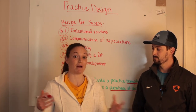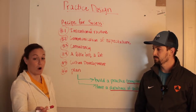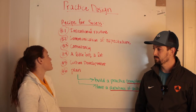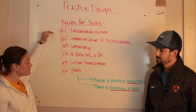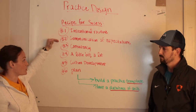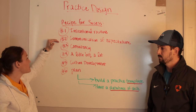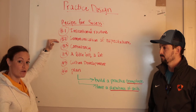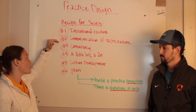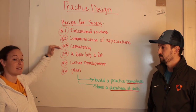This is a huge problem because how well we practice is a lot of times reflected in our game-time performance. So we're going to go over some keys. Number one: have an intentional routine. Number two: communication of expectation, so all your girls know what to do when they get there — there's a culture that sets the pace for what you're doing.